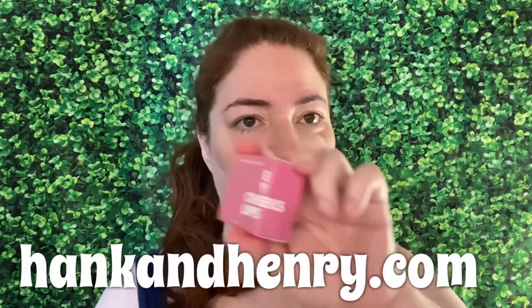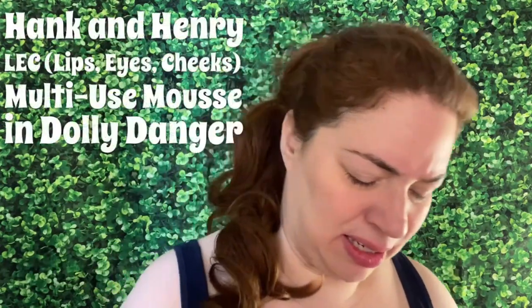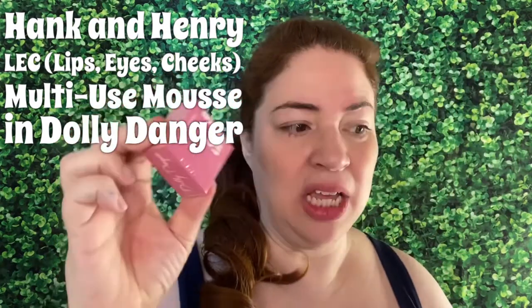Hi, I'm Dawn Michelle and this is Makeup for Breakup Blog. Today I'm reviewing — I think I've reviewed this before — but I'm opening these up individually now. This is from the Hank and Henry Eyes Cheeks Lip line, and it came as part of a set. I'm going to feature this one since I haven't opened it yet, and this is a cream mousse lipstick and cheek option. This is gorgeous.